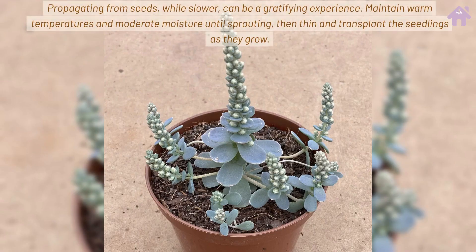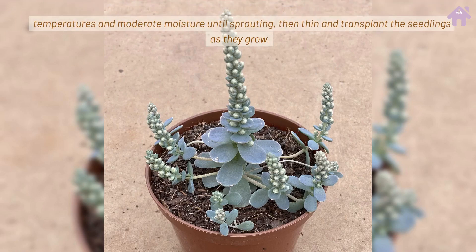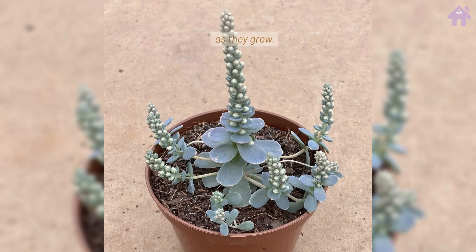Propagating from seeds, while slower, can be a gratifying experience. Maintain warm temperatures and moderate moisture until sprouting, then thin and transplant the seedlings as they grow.